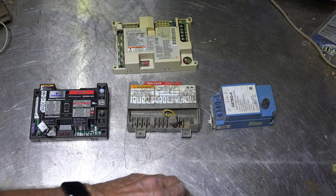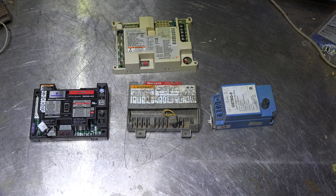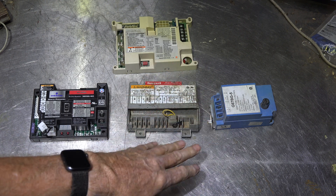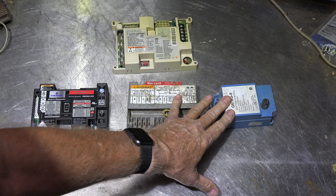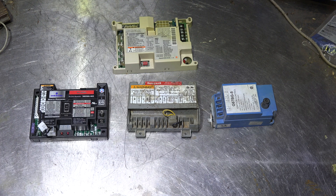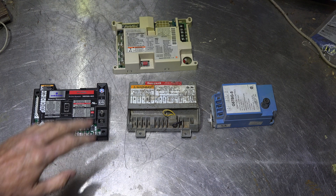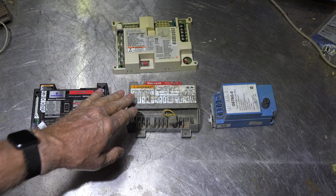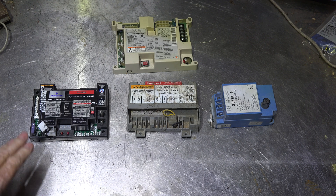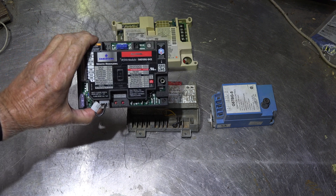That's common for furnaces. Before this became popular, we had controls like these two here. This is a Honeywell S86 and this is a G67 Johnson Controls. Those were spark ignition controls that only controlled the ignition — they were a flame safety control, meaning they would only allow flame to come on when it was safe.